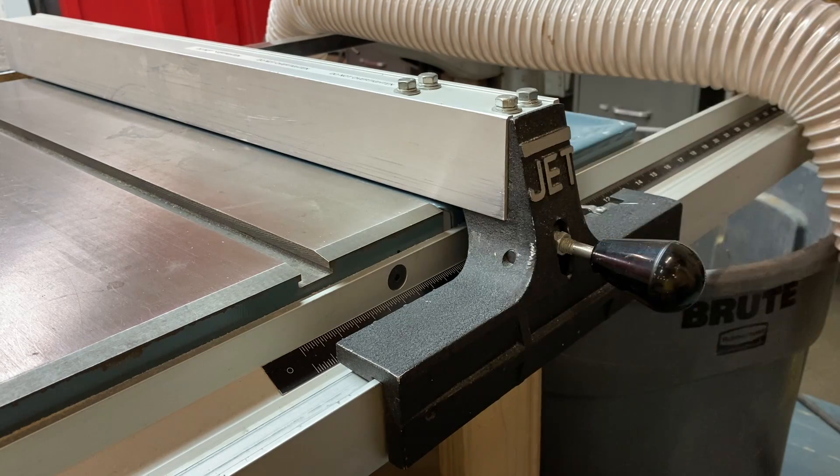That clamping mechanism I showed you underneath will wear out and break. At that point we replace the rip fence — there's no way to really repair it functionally. So there you go, simple as that.